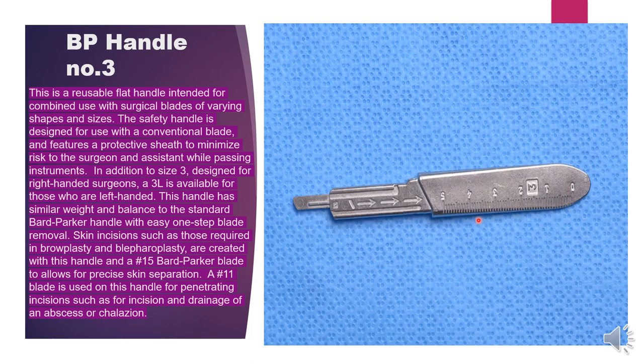There are different numbers, different sizes, and different shapes. BP handle number three is designed for right-handed surgeons; a 3L is available for left-handed surgeons. This handle has similar weight and balance to the standard Bard-Parker handle with easy one-step blade removal. Skin incisions such as those required in browplasty and blepharoplasty are created with a number 15 blade. Number 11 blade is used on this handle for penetrating incisions such as incision and drainage of abscesses.